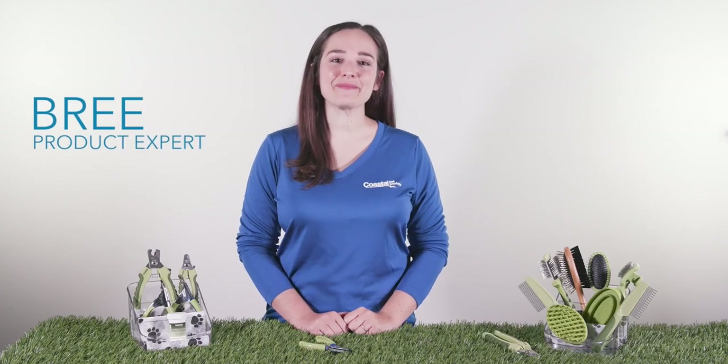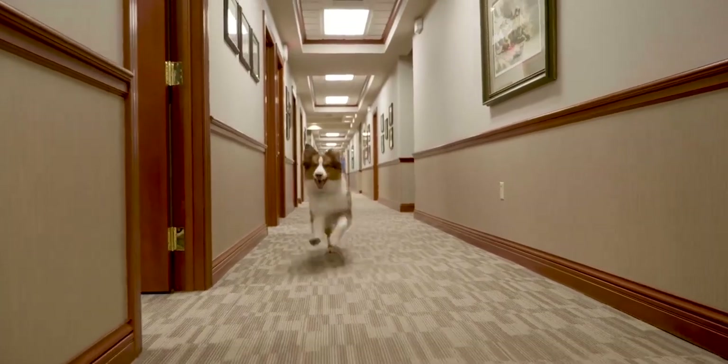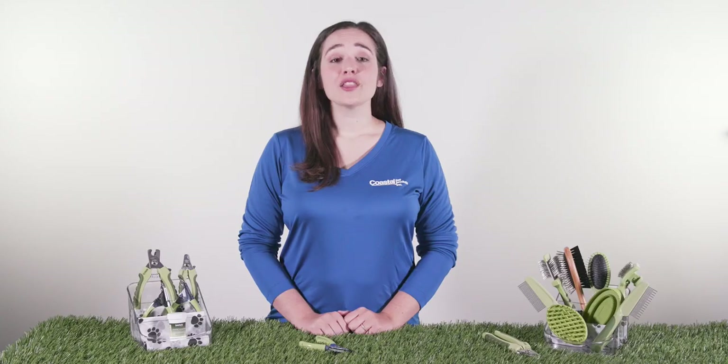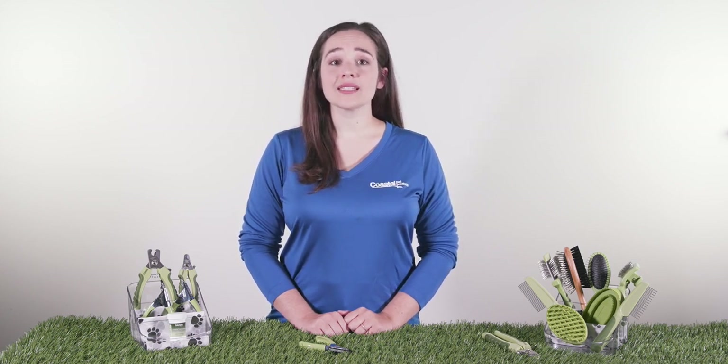Hi Coastal Pet fans, it's me, Bree. Today I have my friend Striker here with me to help show you how to properly use our Safari Guillotine Dog Nail Trimmer. The Safari Guillotine Dog Nail Trimmer is made from our finest quality stainless steel with a long-lasting sharp cutting edge. The double-bladed guillotine trimmer is perfect for left or right-handed use.